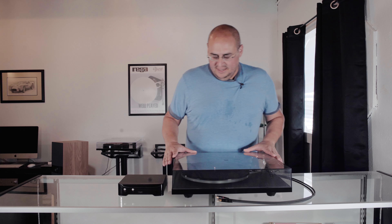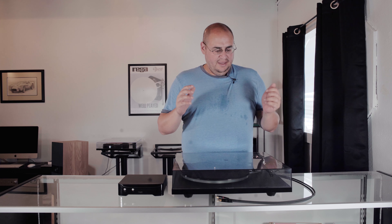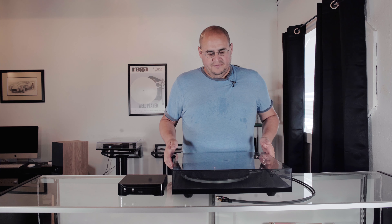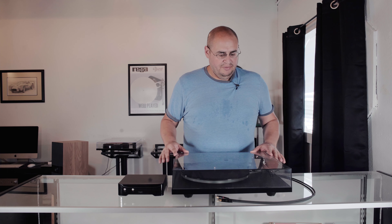Today we're going to be talking about the Rega P6. This turntable is really cool. You've got the P1, the P1+, that begin the range, and then you have the P2, the P3, which is like the seminal turntable, and then the P6. There was the RP6 that's the predecessor to this one, and it really set a precedent for having a turntable between the P3 and the P8. This turntable is where you start going into a really high-end space with Rega turntables.